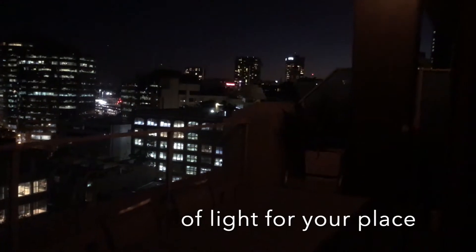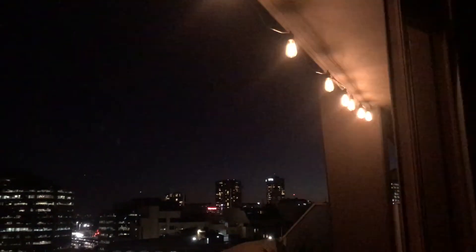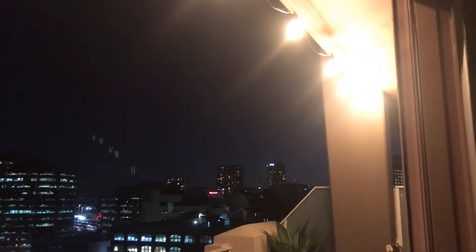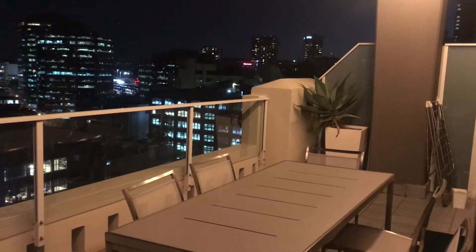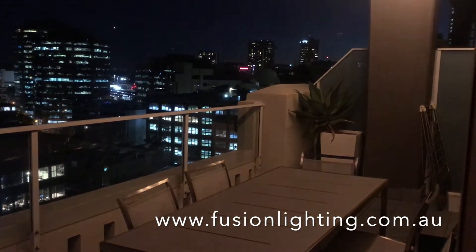You can get the light a lot lower — nice and soft. You can see it turn right down there. This is why you want dimmable lights in your festoon lighting, so you can get the perfect amount of light in your outdoor entertaining area. All our LED filament bulbs are dimmable.